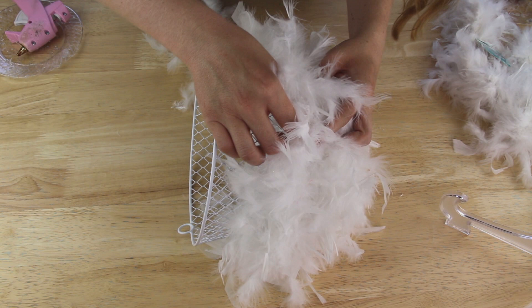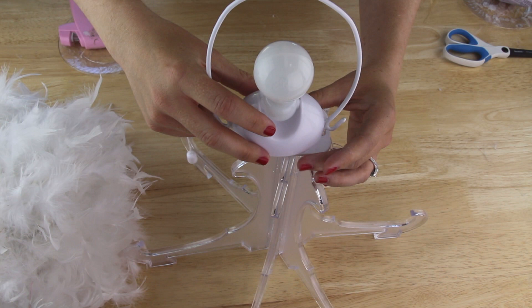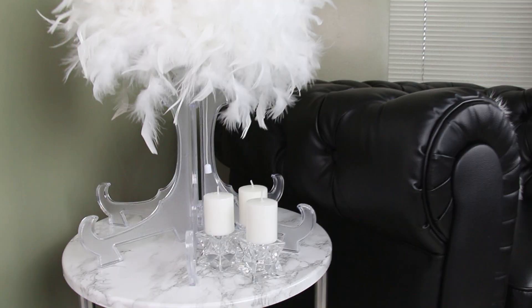With my stand and light bulb dry, I just slid the light bulb onto its base. Then I placed some E6000 on top of my wire handle and then I placed my wire basket upside down on top of it. And here's one final shot of how the project turned out.